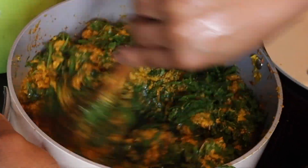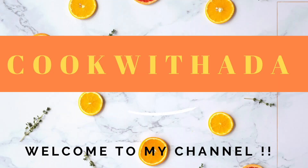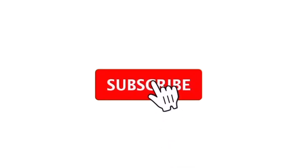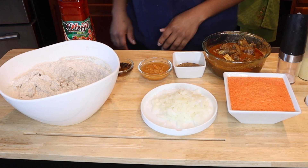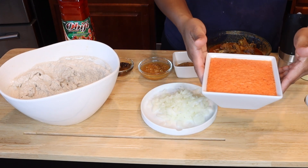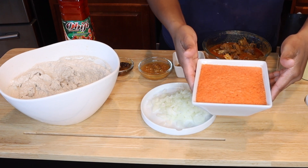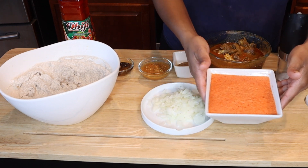Hey, welcome again to my channel. Today we are going to be making the Nigerian egusi soup, and this is a special request for those who are allergic to fish. So there is no fish anything in this one — no crayfish, no dry fish, no stock fish.